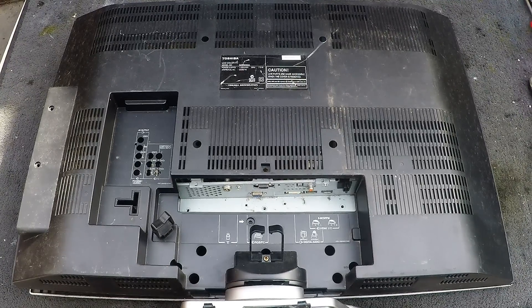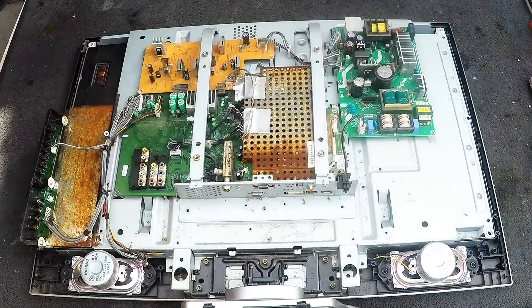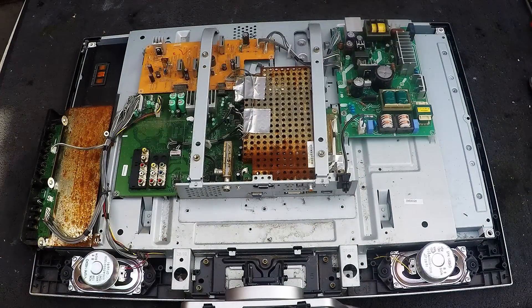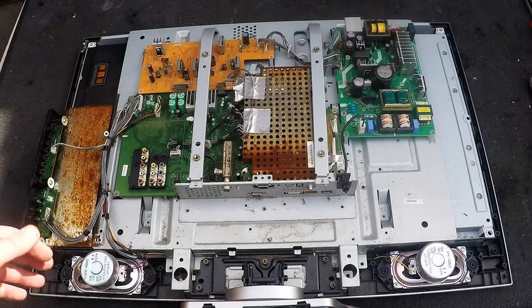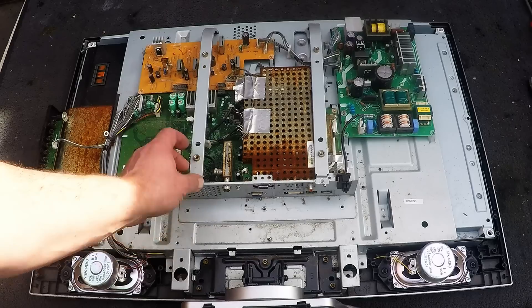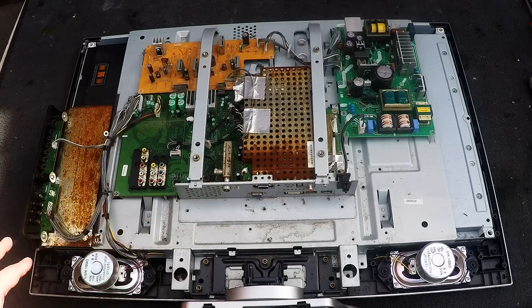G'day Scrappers, just got another Toshiba LCD TV here to scrap out. I've been scrapping out some CRT TVs, but I much prefer to scrap the LCD TVs or even Plasmas — it just gives me a lot less to get rid of.